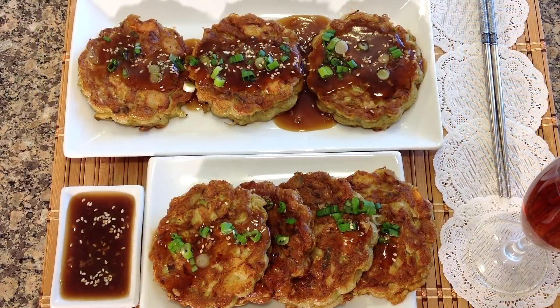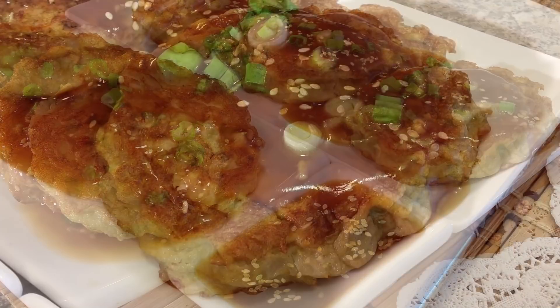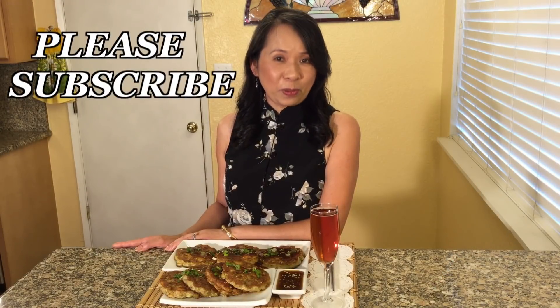My name is Mai. We hope you enjoy watching the video and get a chance to try the recipe. If you would like this delicious recipe, please visit our website. And please remember to subscribe. Bye, thank you.